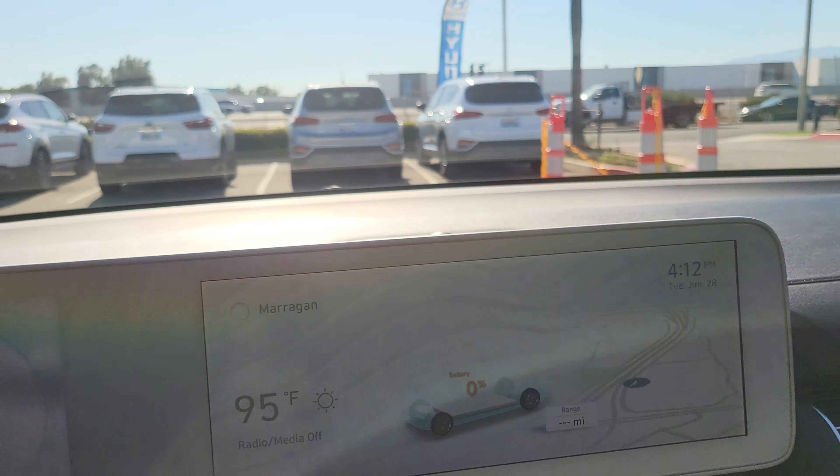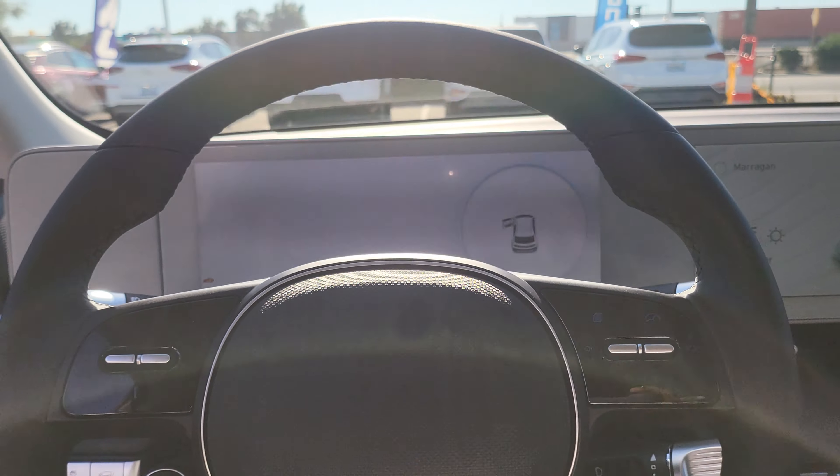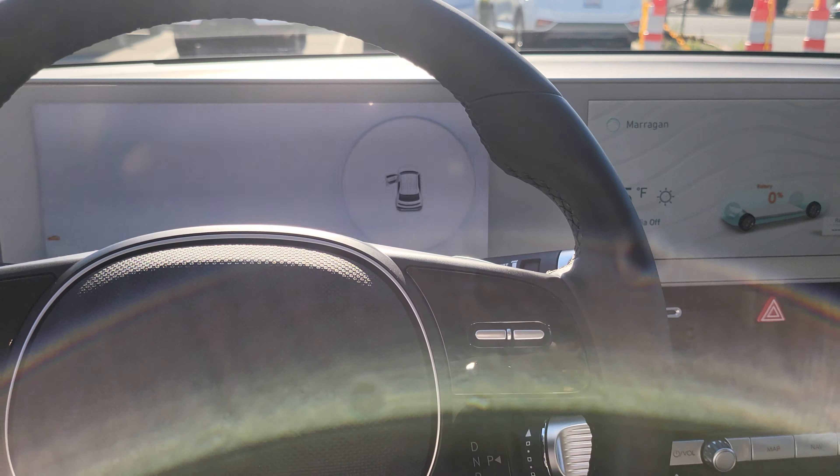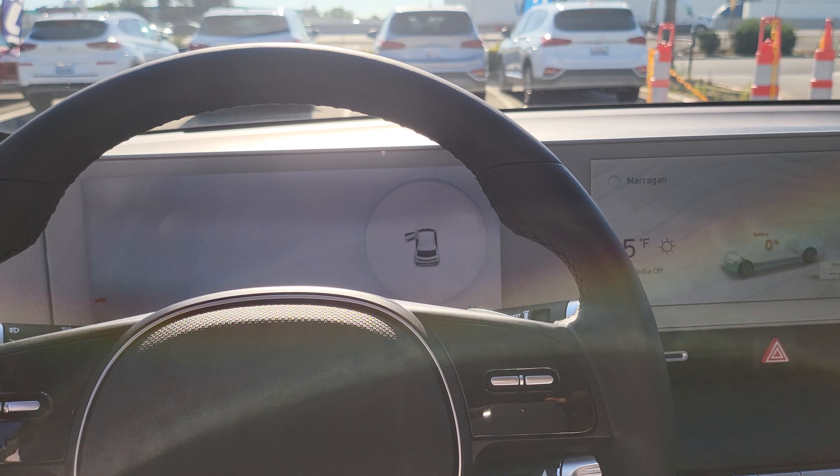As you can see, there's a little manual right here. It's 95 degrees — it's hot out here. But yeah, it's just a little preview. Catch you guys in the next one for more videos. Have a good one.